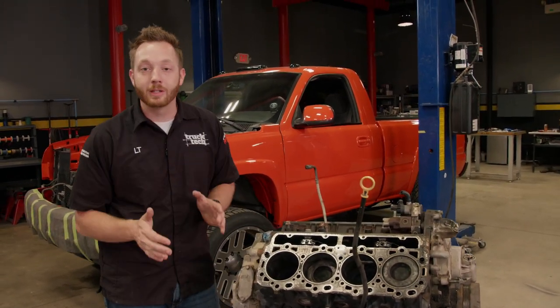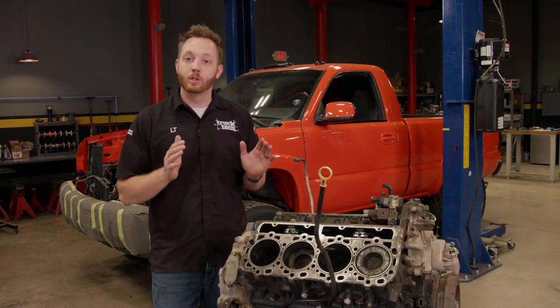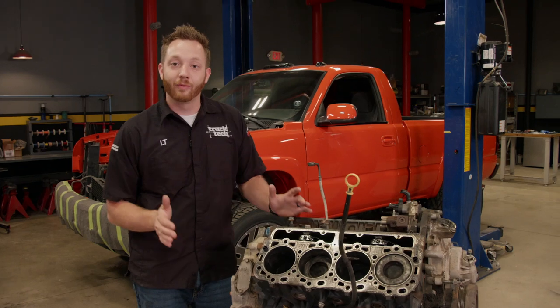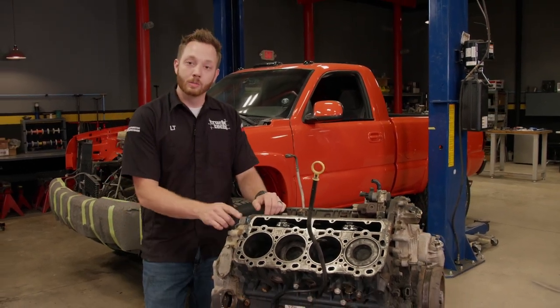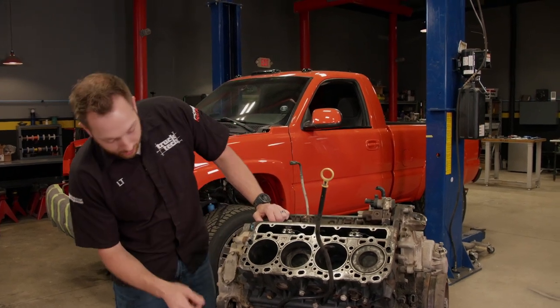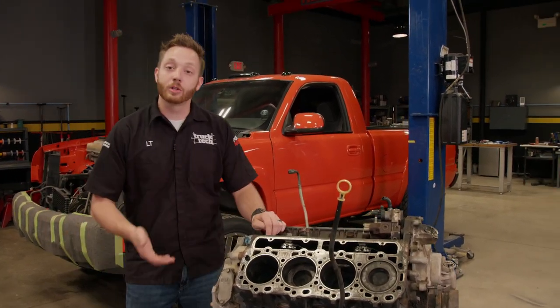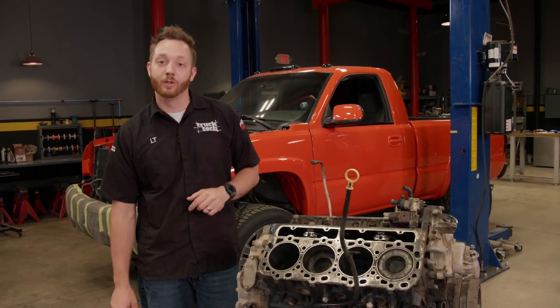Our goal is to push the performance envelope of the LB7 — we want to get right up to that ragged edge, but we don't actually want to break anything. To give this engine a fighting chance, we've pulled it out of the truck and pulled the heads off. We're going to throw in some new gaskets and secure the heads with some studs. Next, we're going to take care of some leaks on the bottom end and replace some of those higher-mile wear items, so hopefully this engine will last us another 200,000 miles.